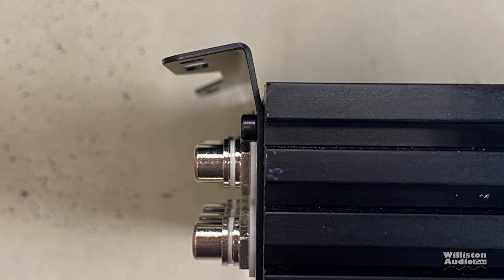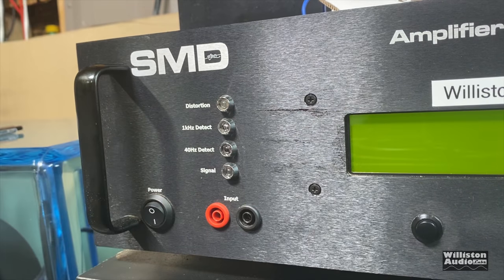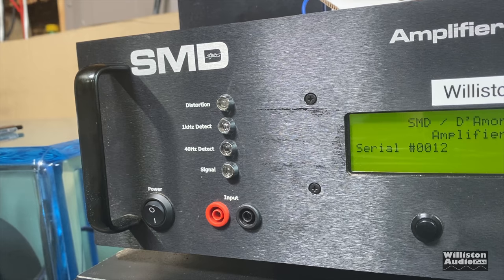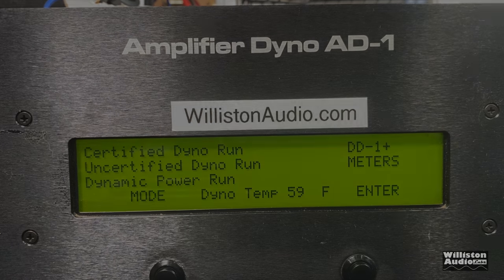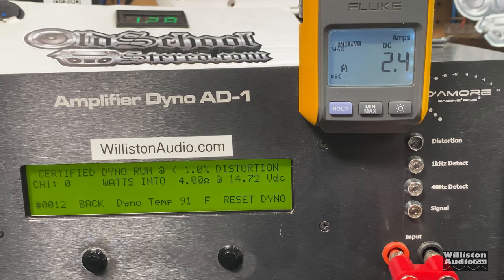One of the mounting feet came bent on my unit — a bit of a bummer. But enough talking about the amp; let's fire up the amp dyno and find out how this thing performs. We'll also talk more about some features later. First up, we'll do the 4-ohm test. The amp is rated 800 watts at 12.6 volts; all tests here will be at 40 hertz.